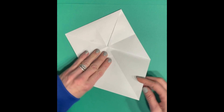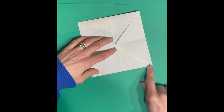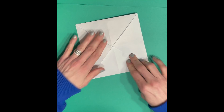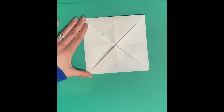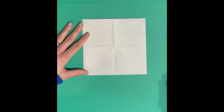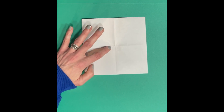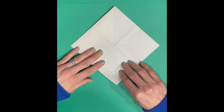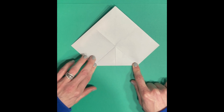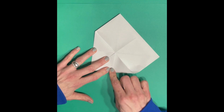Do that with all four corners — creasing is important. None of them should be overlapping; they're all just meeting right at the middle. Once you do that you'll have a smaller square. Flip it over so your folds are underneath — it'll just look like a solid sheet of paper — and do the same exact thing on this side. Fold each corner up to the middle and hold it in place while you crease. You have those creases from before as a guide for where to stop the tip of your paper.